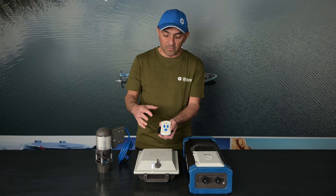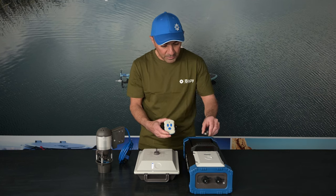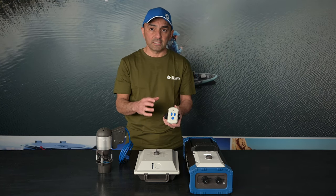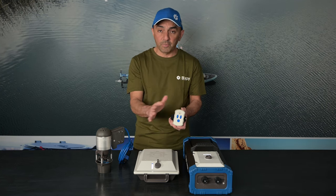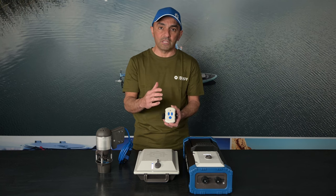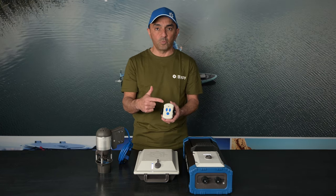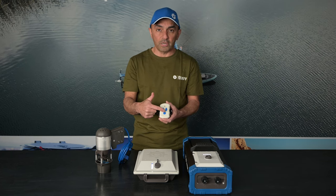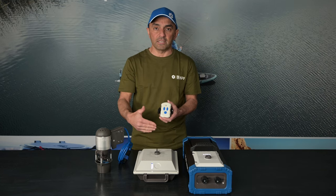If you take the magnet off and put it on another battery, the remote is no longer synced. If you want to sync the same remote to multiple batteries, you can have your kill switch on multiple batteries, have them activated, and within 20 seconds do that same key sequence to sync the remote to multiple batteries. If you go over 20 seconds, take your kill switch off, wait for the battery to reset, and repeat.